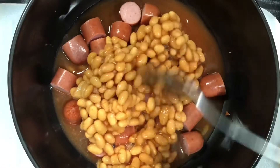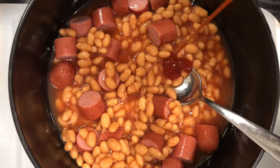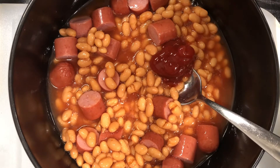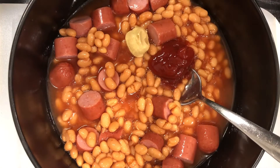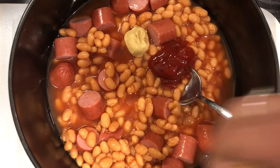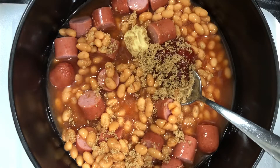Go ahead and dump our can of pork and beans in there. You guys, these smell so good — I forgot the smell of them. It has been seriously a long time since I've had these. I'm going to mix those up a little bit, grab about a tablespoon of ketchup, a little tiny drop of Dijon mustard, and about two tablespoons of brown sugar, and just mix that all together.